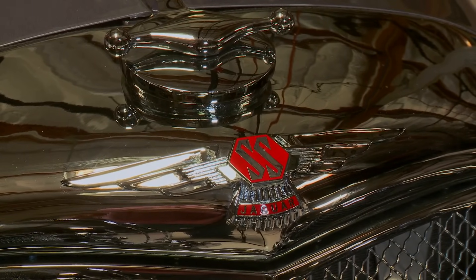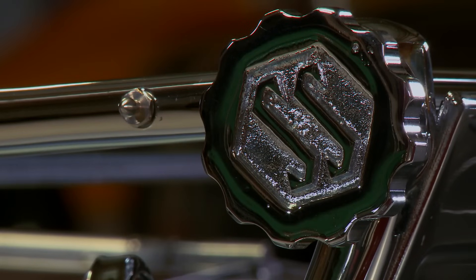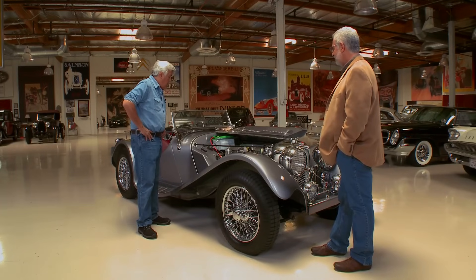It looks very dramatic, but it didn't have a good connotation. So technically when these were new, no one called them Jaguars — they called them SS.